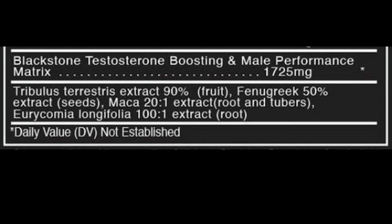Moving on to maca: it increases libido in men and women, increases a sense of well-being, decreases symptoms of menopause, and may help with different sexual dysfunctions — but it does not increase testosterone either.